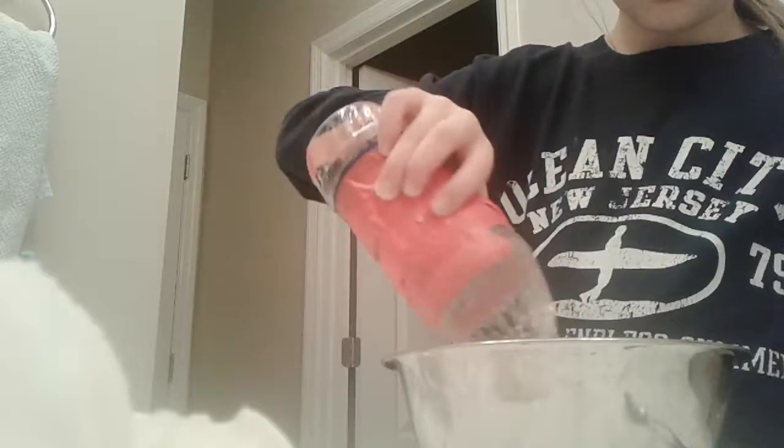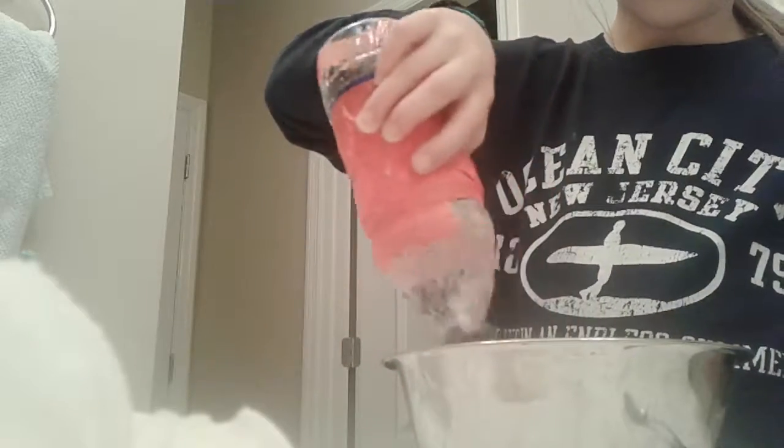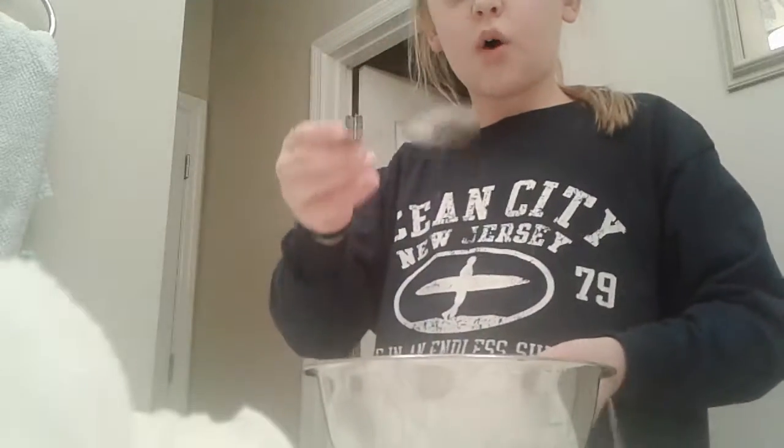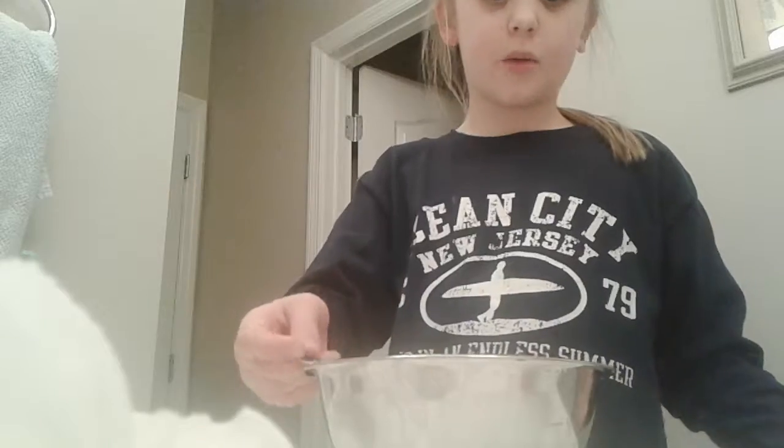You want to make it float, so pour the whole bottle of water. Then you're going to want to stir it, and then you have the slime — see how watery it is?